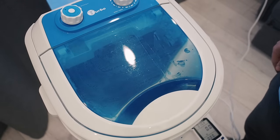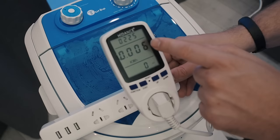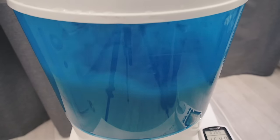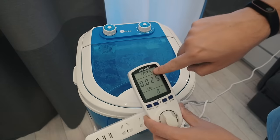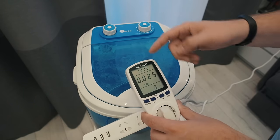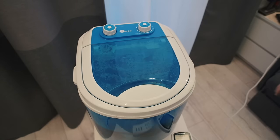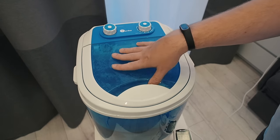The power meter counts all the power the machine takes, and at the end we'll see the total. After about two and a half minutes of washing, it's only used 25 watt hours of power, which for 12 volts is about 2 amps of your battery. Not bad at all for an off-grid washing machine. Let's drain the water and see how dirty it is.